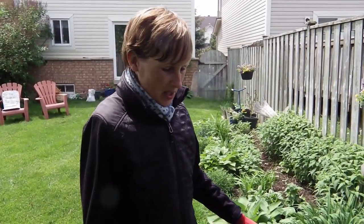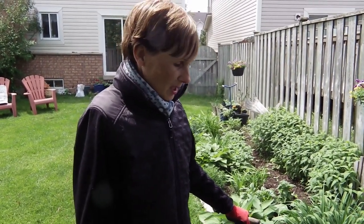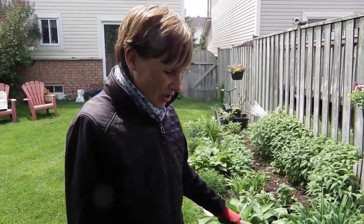This is new for me. I went and purchased a raised garden bed and I put in just regular topsoil, some homegrown compost, and some peat moss. I planted all these veggies, so we'll see — it's coming along pretty good.